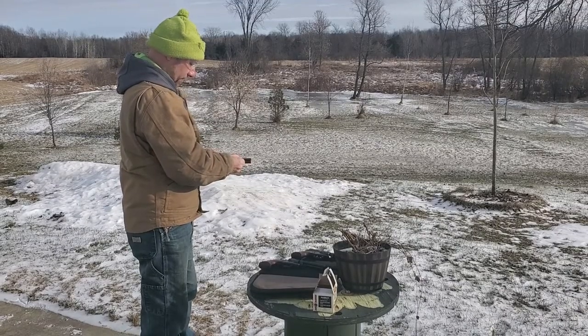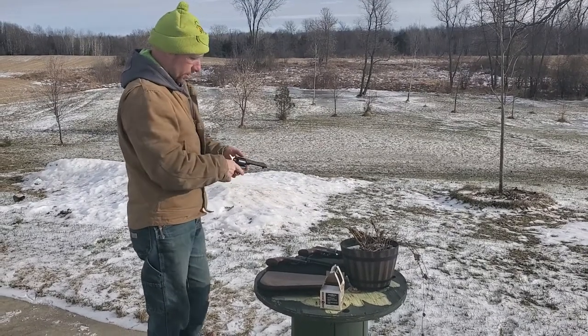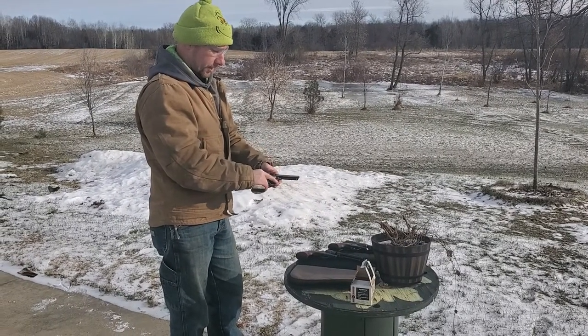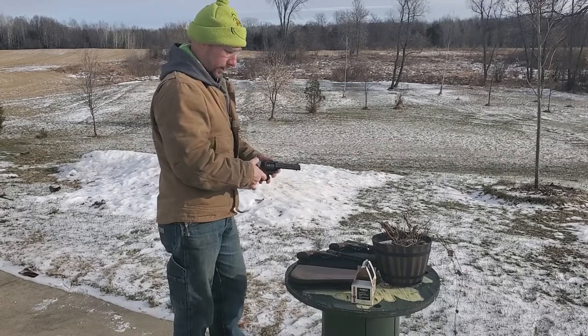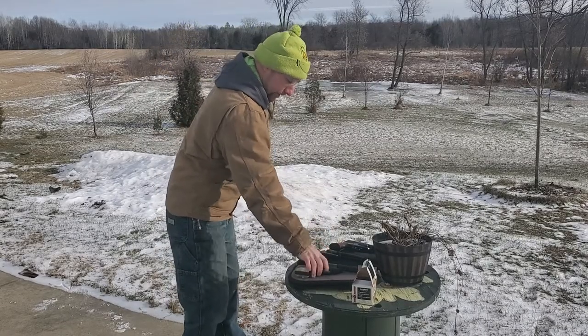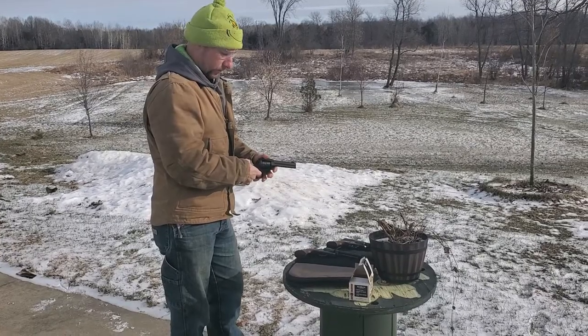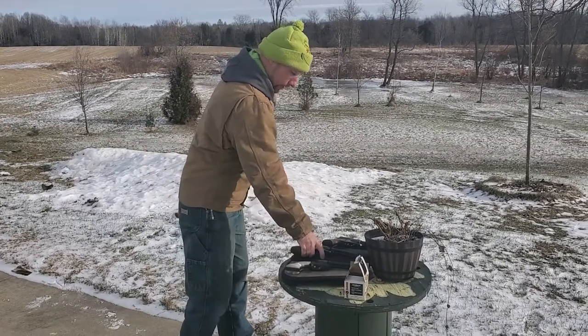Unloading this is not as much of a pain as I thought it was going to be. If you recall from our original review, this cylinder spins freely in both directions — it doesn't have the notches like the Single 6 does. The hammer is a little bit more to pull back than I'd like, with a lot of pull on it.